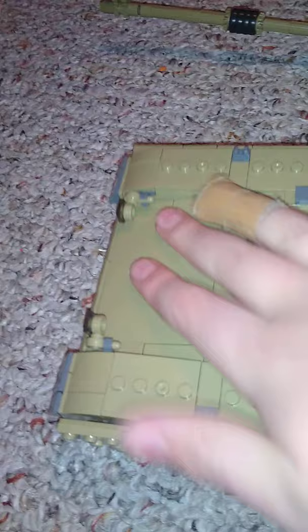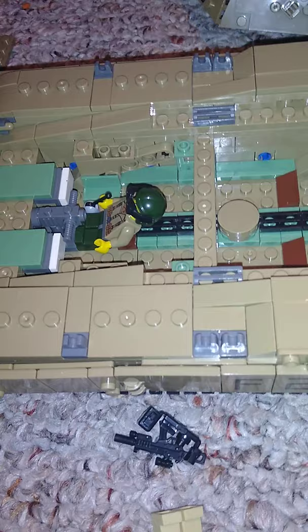The front hatch where the driver is isn't actually supposed to open, but I found a way. You take off these little pieces on the side so you remember how they go, then lift these headlights up, get your fingernail under here, and open this up. Then this entire front section just comes right off — and there's the driver.